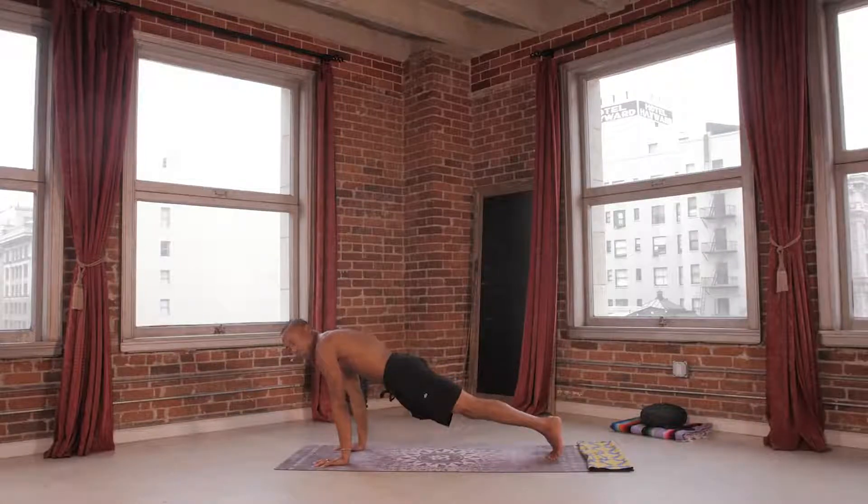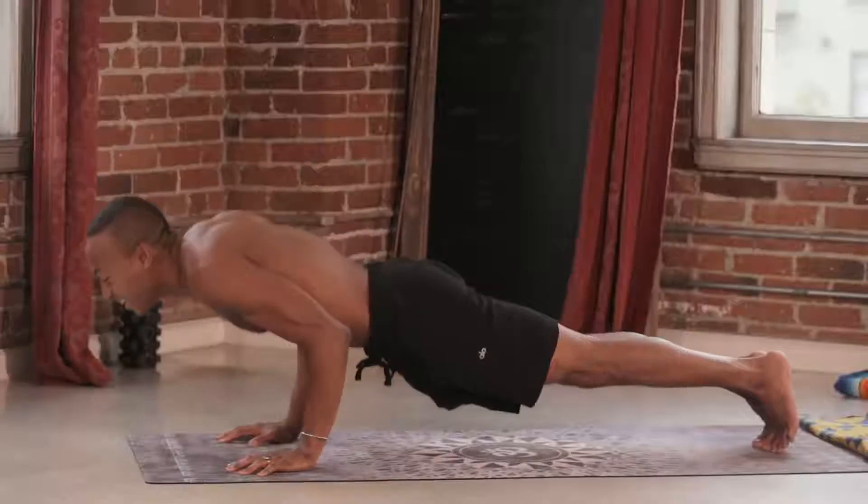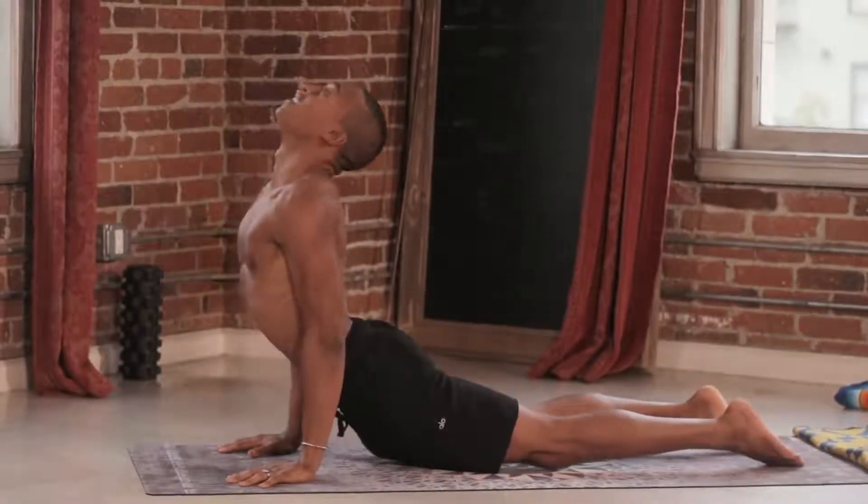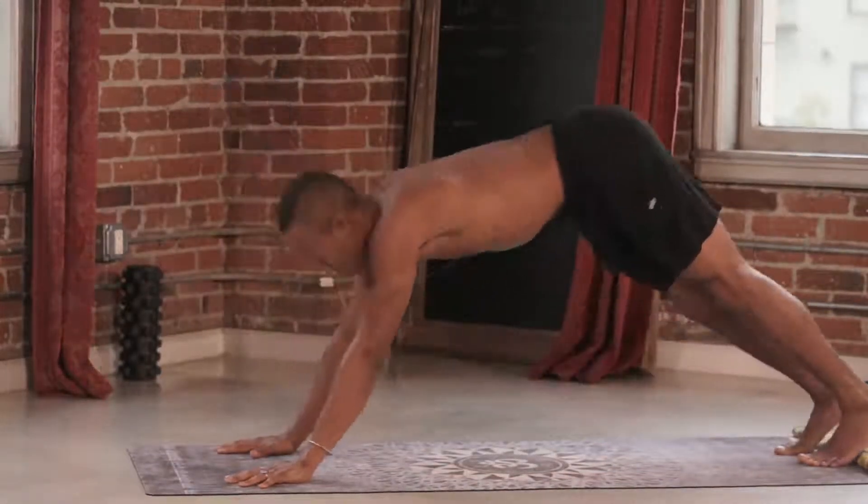Left back in plank pose. Exhale, lower down, chaturanga. Inhale to your up dog. Exhale, down dog.